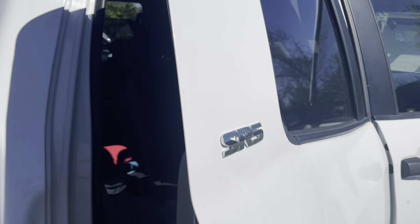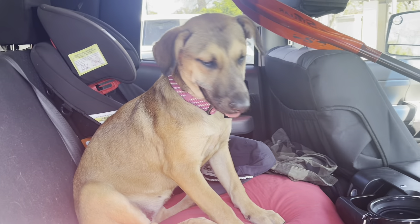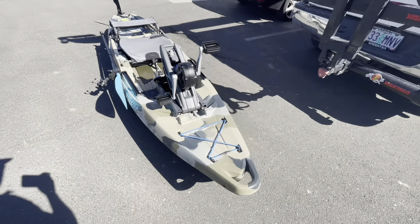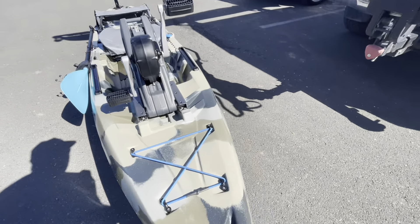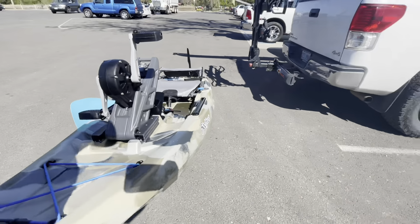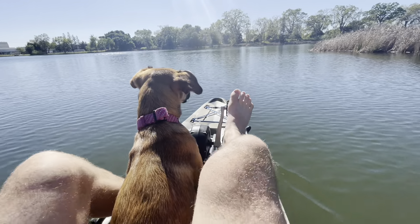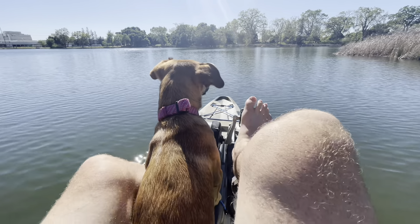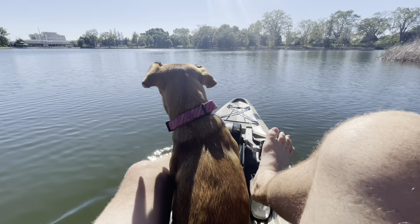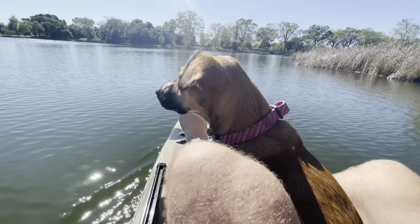I got one more member to introduce to the channel - say hello to Luna! One of my favorite things about the Feelfree is the wheel and the keel, so if you're on concrete you can just pick up the front handle and roll it down to the water. It took us a second to get off the dock because she was a little nervous, but now she's cruising. She likes it when she's out here - it's just all the noise of the wheel on the concrete and all the new things.